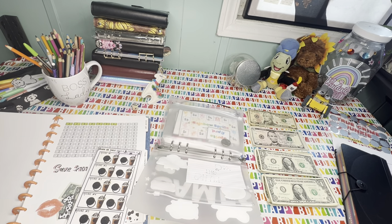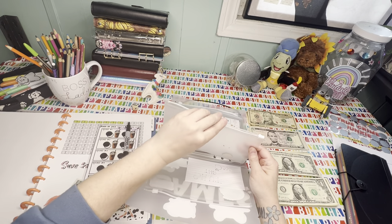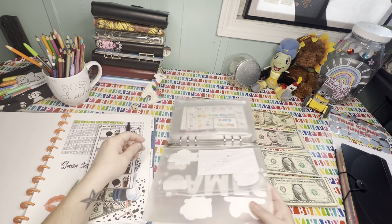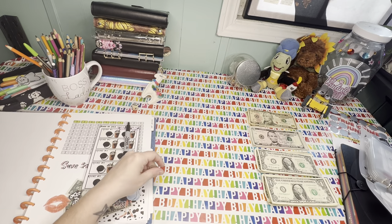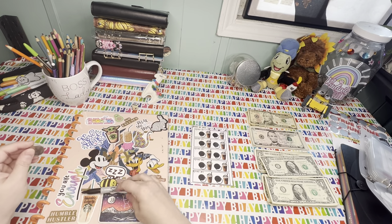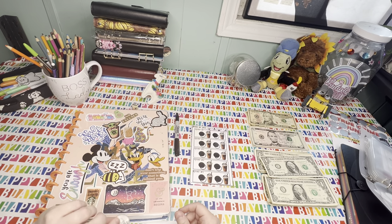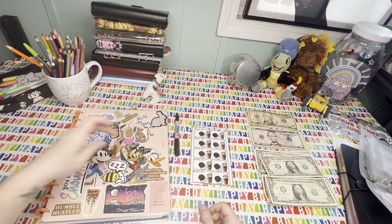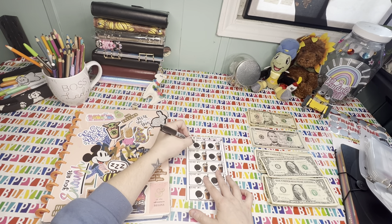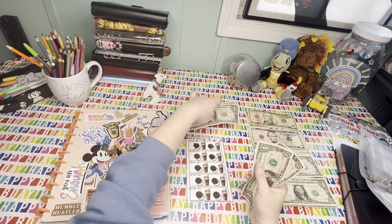I'm going to grab my Sharpie. As you can tell, I wasn't very prepared for this video. I'm going to grab my coin, which is just a quarter. So we're going to take this and flip it. It went all the way over there — does it count? It's Tails. Tails is Oreo, so we're going to go ahead and cross that off and put $3 — one, two, three — towards this. Then we're going to flip again.